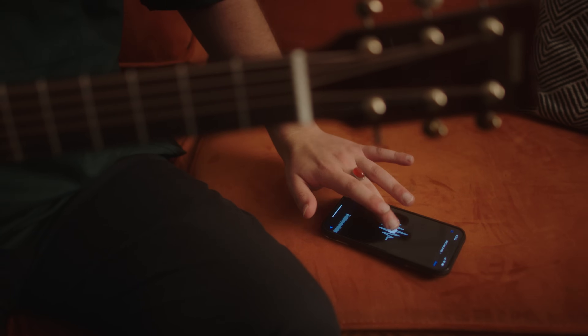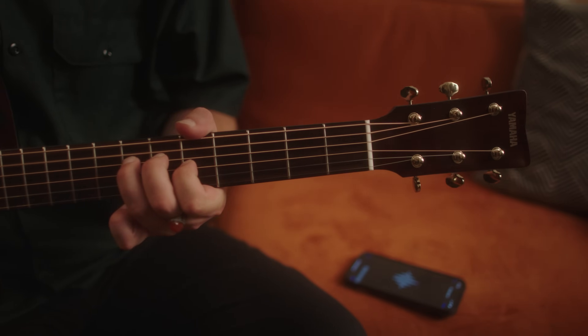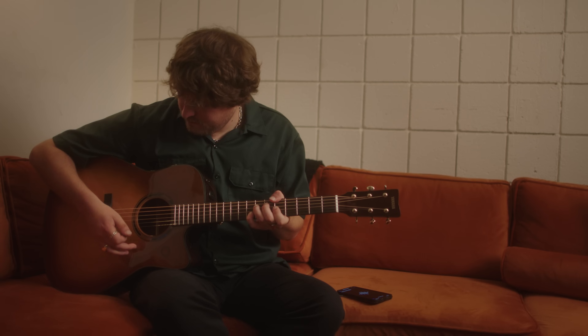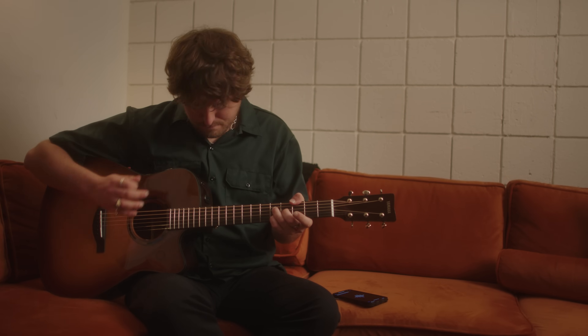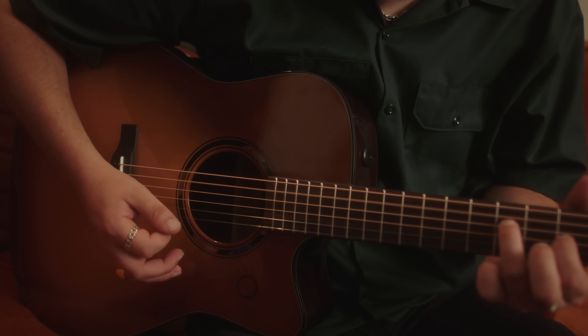And one more thing — the Bluetooth functionality that allows you to connect to the app also allows you to use the guitar as a stand-alone, high-quality Bluetooth speaker. Whether you're practicing, writing, performing, or just listening to music, you no longer have to worry about setting up a separate playback system. It's all in the transacoustic guitar.